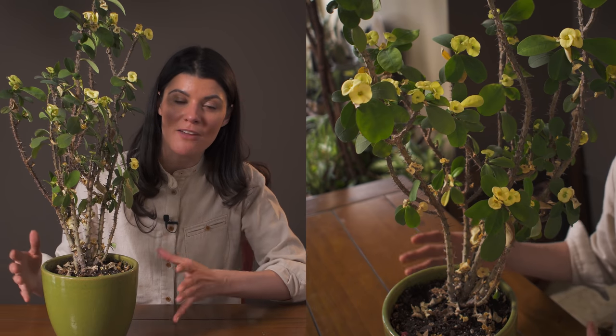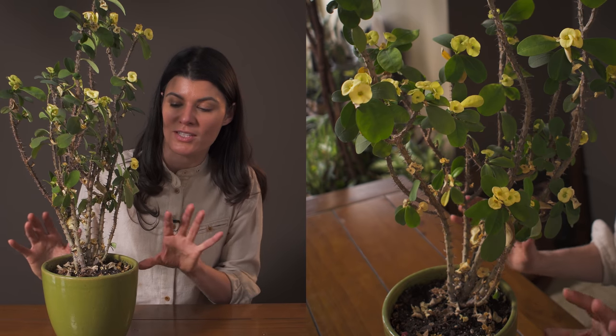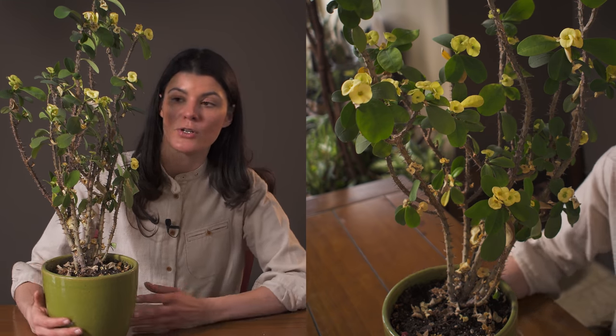I wouldn't suggest propagating this plant unless you had the right kind of equipment and were very comfortable around plants. I've even talked to professionals who have gotten this in their eye, so if you're a little bit hesitant or don't want to get poked or prodded with this particular plant, then maybe it's not for you.